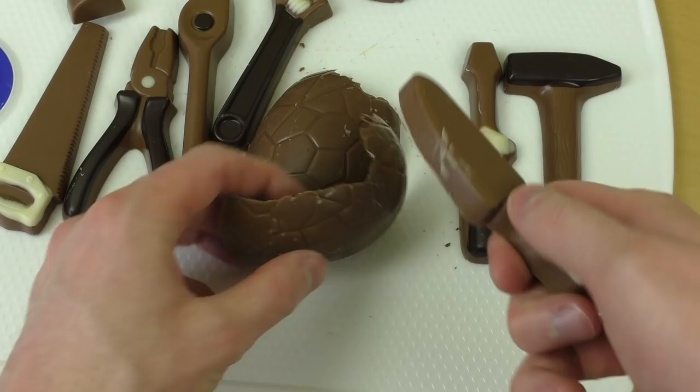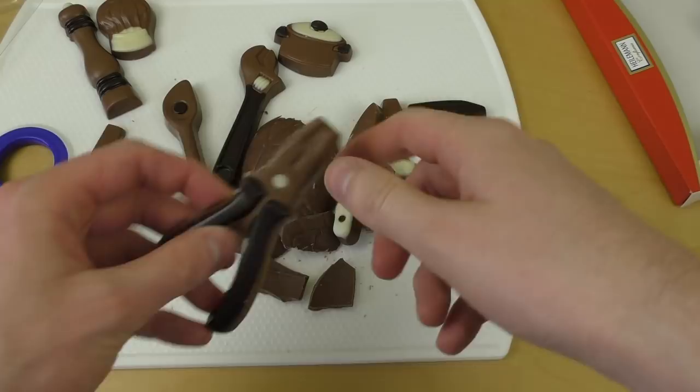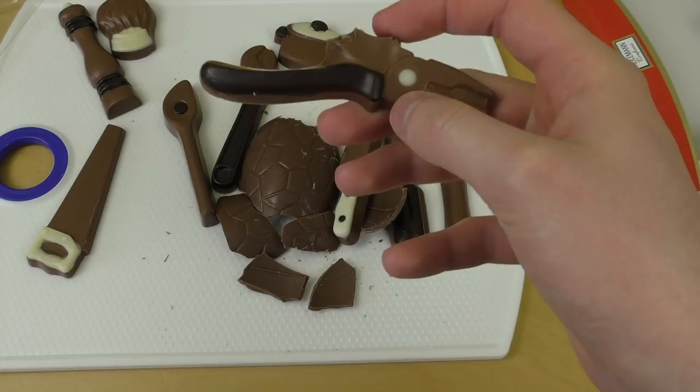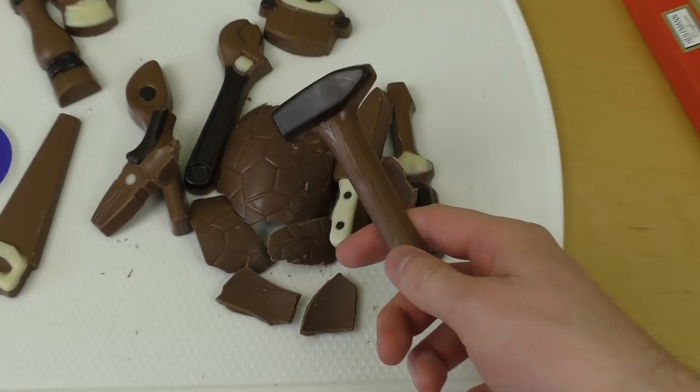I guess I'll eat the chocolate pliers. Here we go. Wow — the chocolate quality is okay, it's nice. And a hammer. The hammer works.